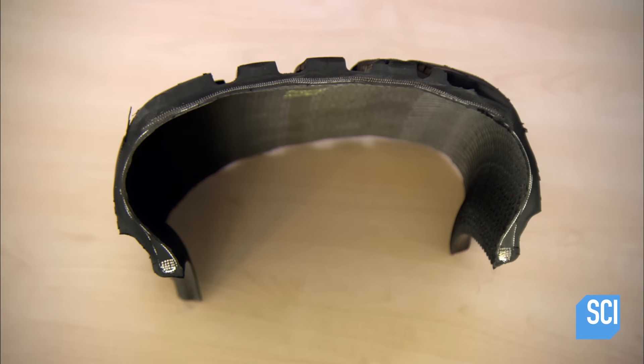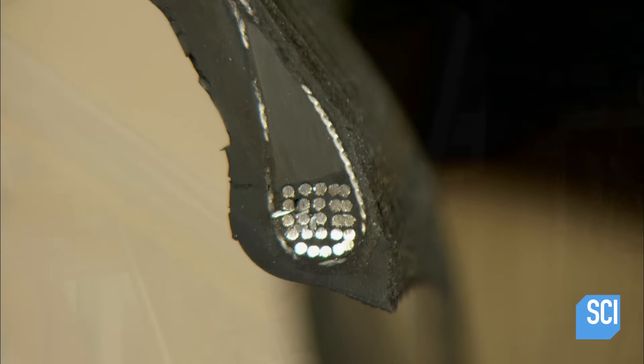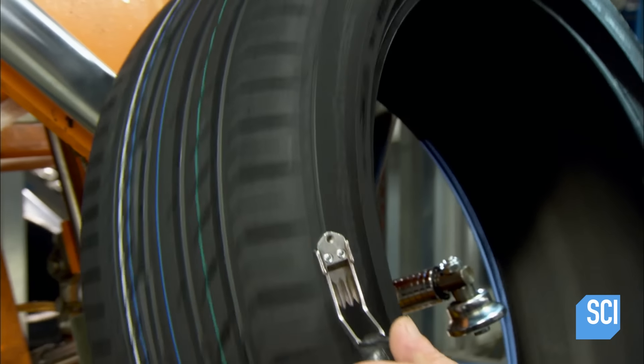This cutout of a car tire demonstrates how all the layers have been fused together. The time in the hot pressurized mold has caused the rubber to vulcanize — a chemical reaction that transforms it from a weak and sticky substance to one that's strong and elastic.